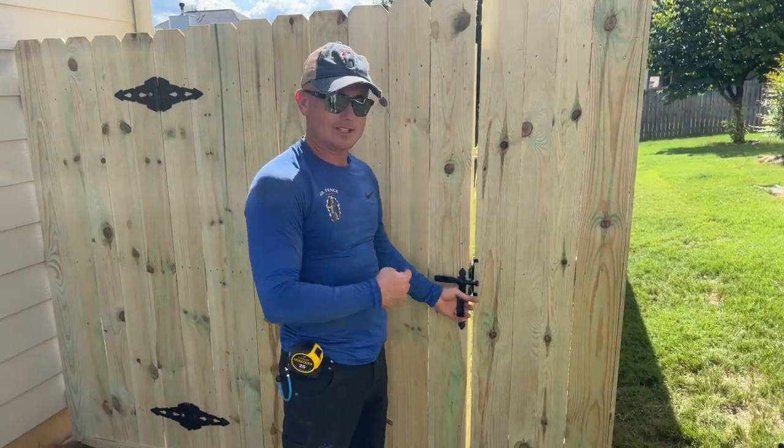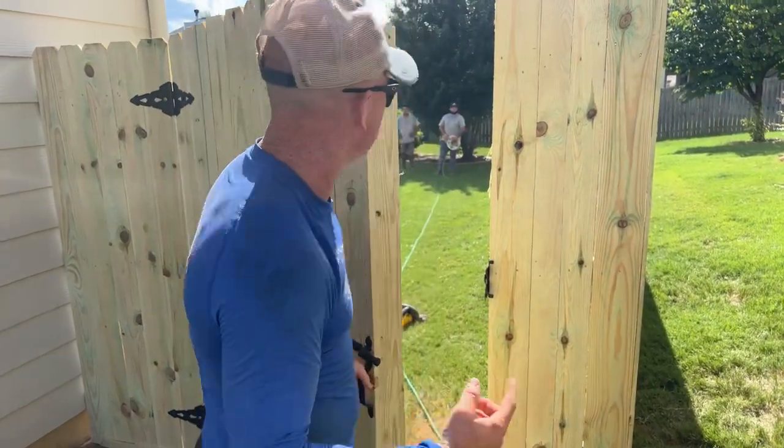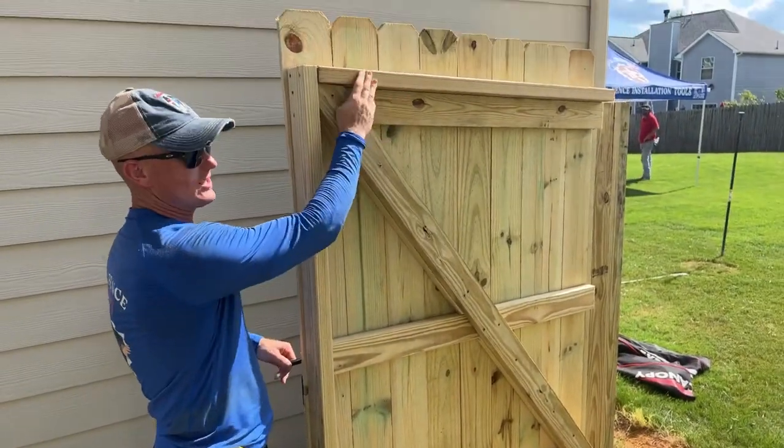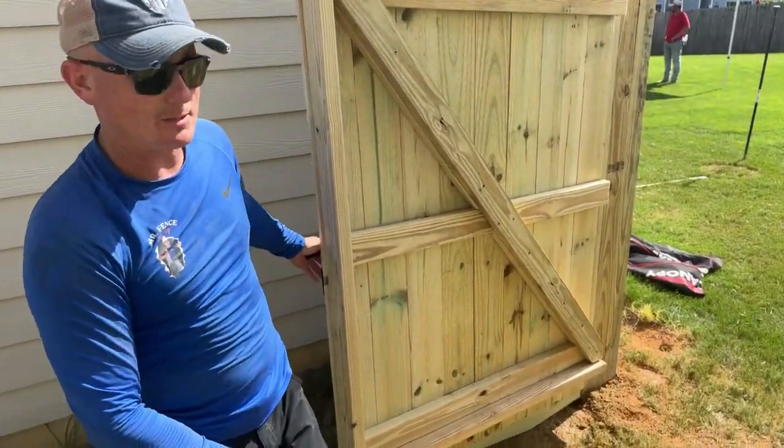We've got our handle on the bottom side of the latch, so it's a one-hand activator latch. We've got a cross-strain here, cross-strain at the end, cross-strain at the top. We even added a cross-strain at the bottom.